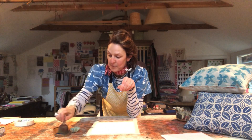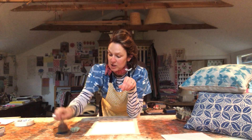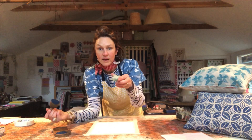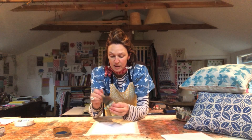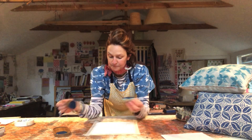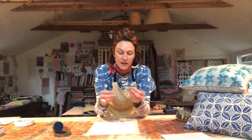You can literally dab your sponge into the paint. I've got my same potato from yesterday — they dry out a bit, but actually I think it's rather nice. When you're printing on a very small piece of fabric, it's a really good idea to start in the middle and then work your way out so that you get a lovely overall pattern.